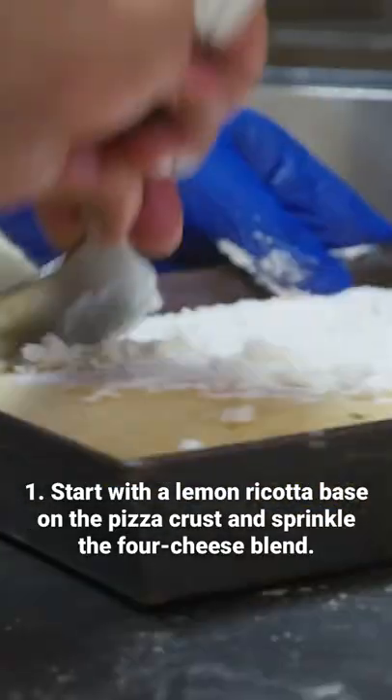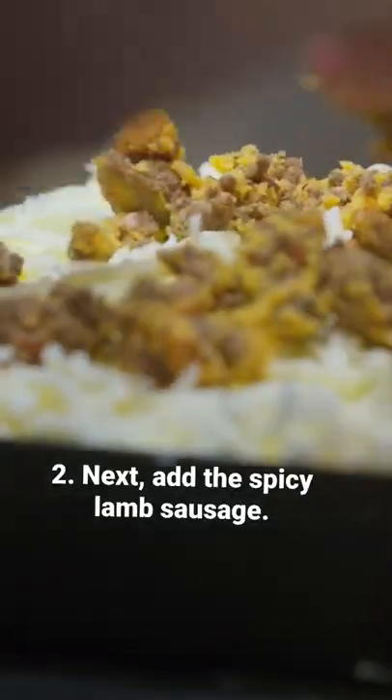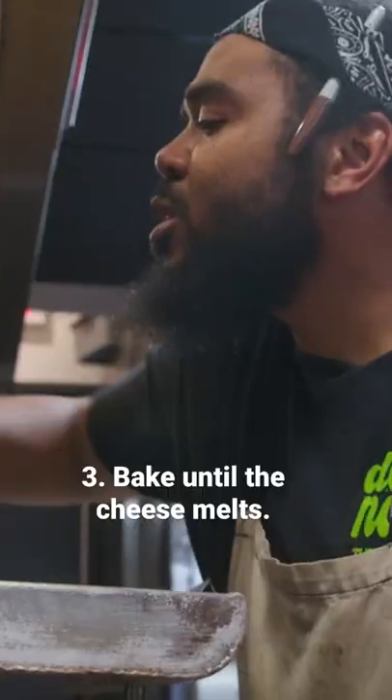I got a lemon ricotta base that I start with, then my traditional four cheese blend. We got a spicy lamb sausage — my guy Miles, he wanted to do this lamb sausage situation.